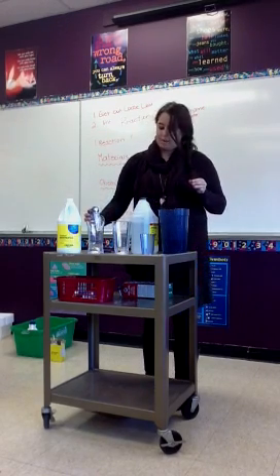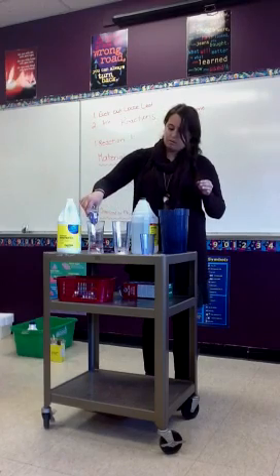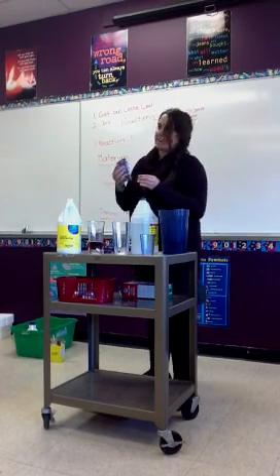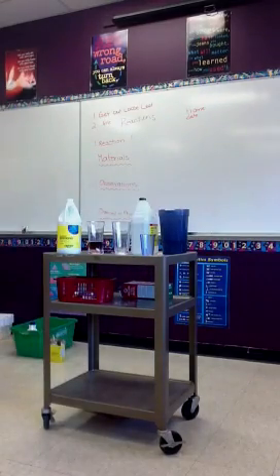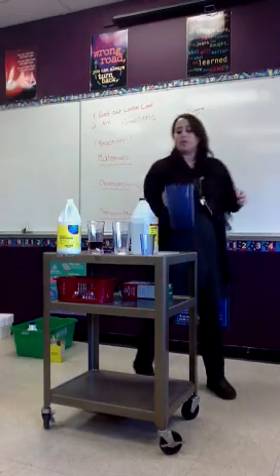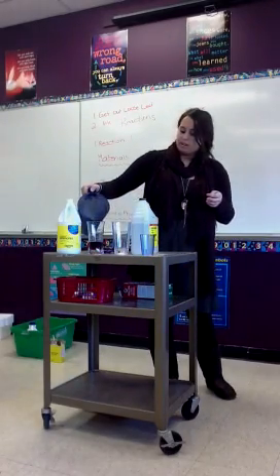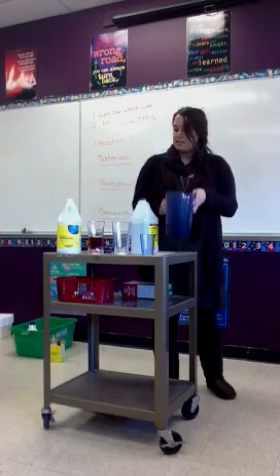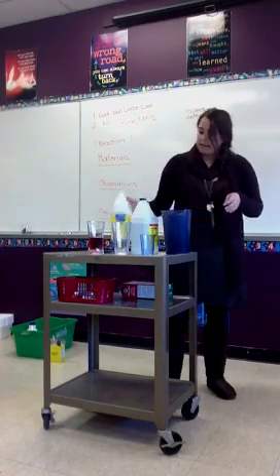Okay, so in one cup I'm going to put some grape juice. What color is it? It's purple — kind of red. And I'm going to add some water to it just so that you can see the color a little more clearly. What color is this? Red.